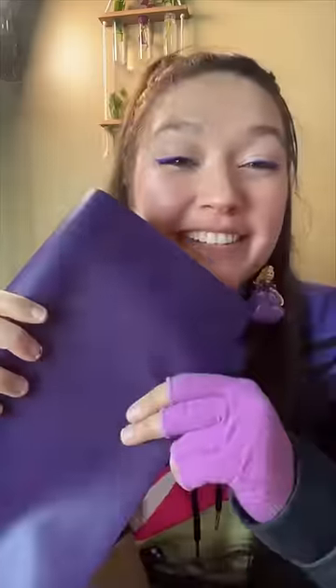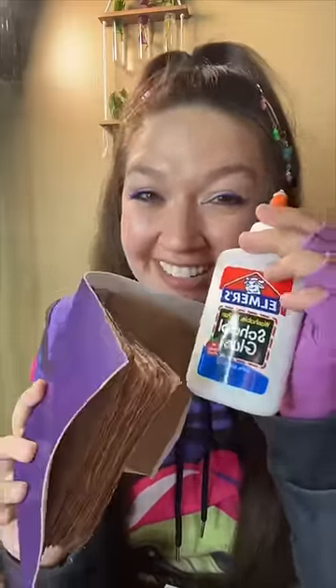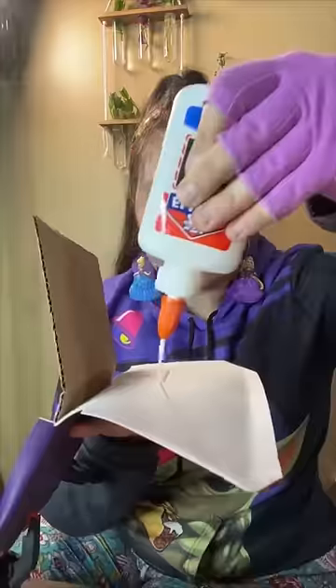Time to wrap it with purple. The only thing I have to glue this all together with is Elmer's glue. Let's see if it works. Does that look like a book? Let's glue it.